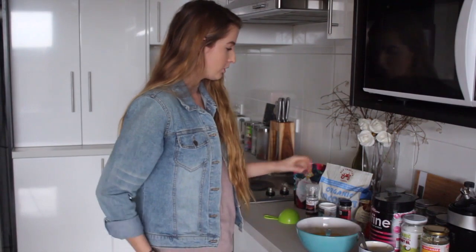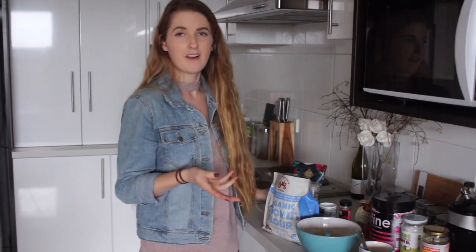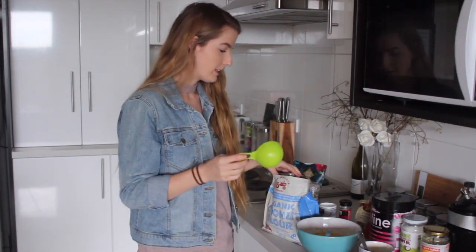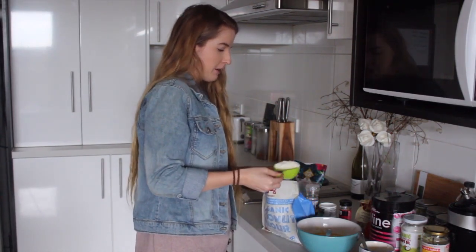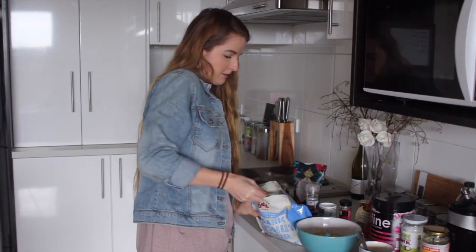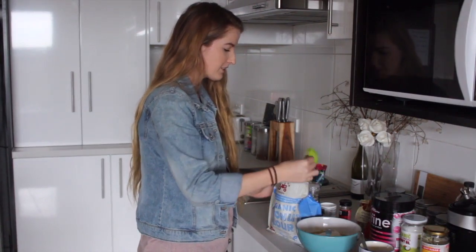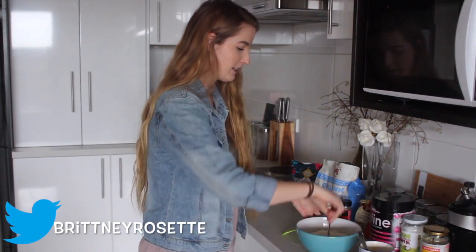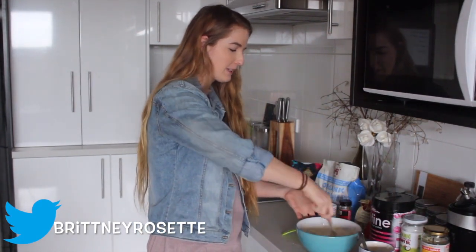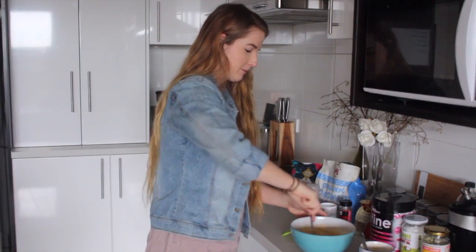Now you're going to start adding your dry ingredients. For this recipe you need coconut flour — though if you're not gluten free or paleo, you can use oatmeal blended into oat flour or any kind of flour you like. I'm going to go in with half a cup of coconut flour into the mix. I kind of just guess until the consistency looks about right, but for the video I'm trying to use actual measurements.